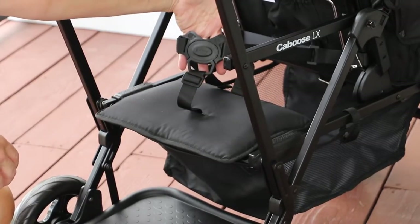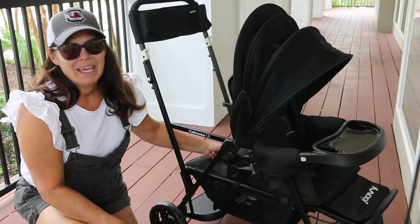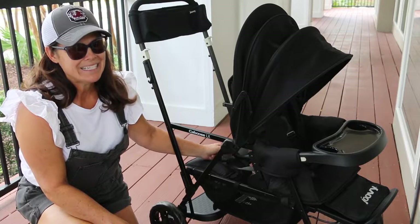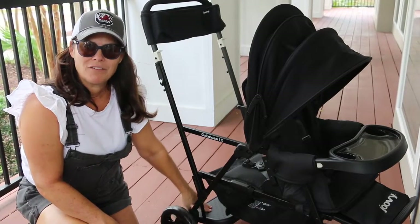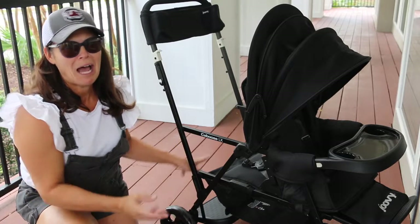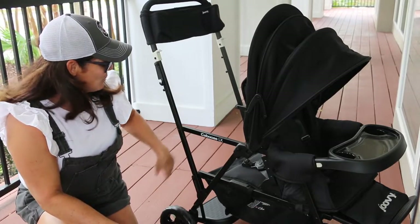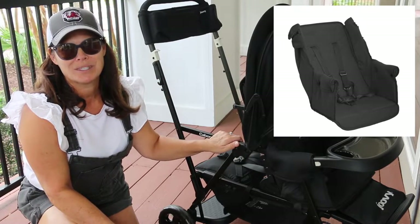This seat has a three point harness. It's very easy to do — you just push the button and it unbuckles itself. So if you have a little Houdini toddler that likes to just jump out on a whim, just know it's really easy to undo this buckle. They sit on the back while their sibling is in the front, or if they're mature enough, they can stand on the platform. You want your mature toddler to be standing so that they don't just hop on and off on a whim and cause chaos. There is a seat sold separately that makes it more like the front seat.